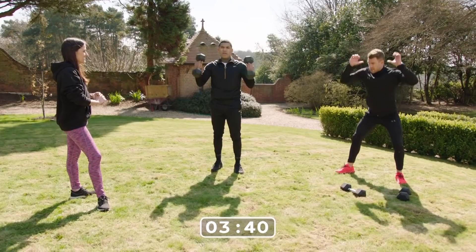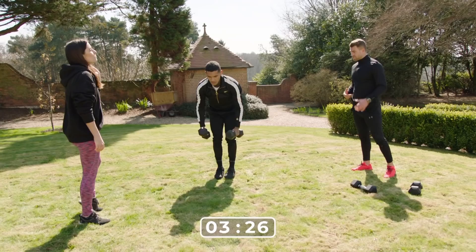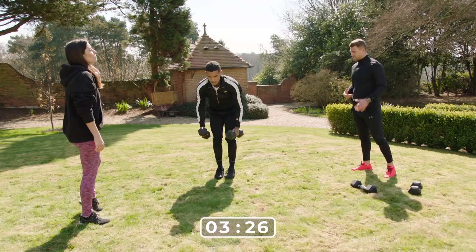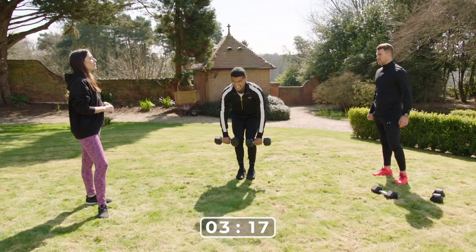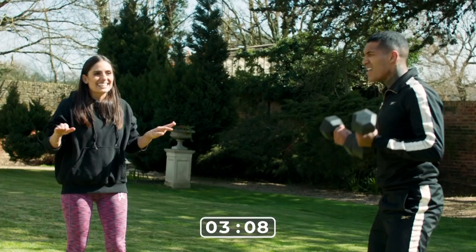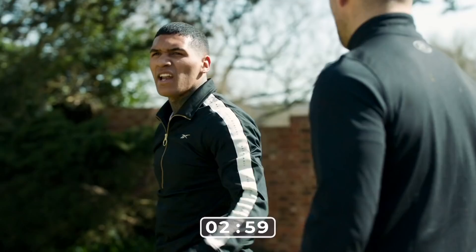Squat thrusts — here we go, he's smashing it. He's working more explosively now, which is increasing the heart rate even more and burning more calories. You'd think he's getting more tired, but his body's warmed up — plus the adrenaline when there's a bit of competition in it. How important is it that you're having fun when you're working out? I think it's so important — you won't be able to be consistent otherwise. Consistency is key, and the only way you're going to be consistent is if you enjoy what you're doing.